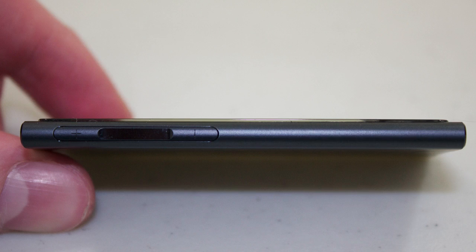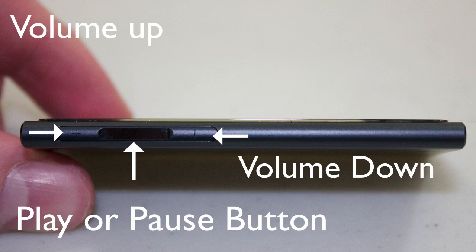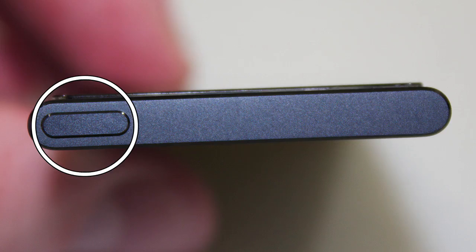On the side of the iPod Nano you'll be able to see a volume up and a volume down, and in between those buttons you'll see a play/pause button. Taking a look at the bottom we can see a 3.5mm headphone jack as well as a lightning connector to charge and sync your iPod Nano. Flipping over to the top you can see your on/off sleep-wake button.